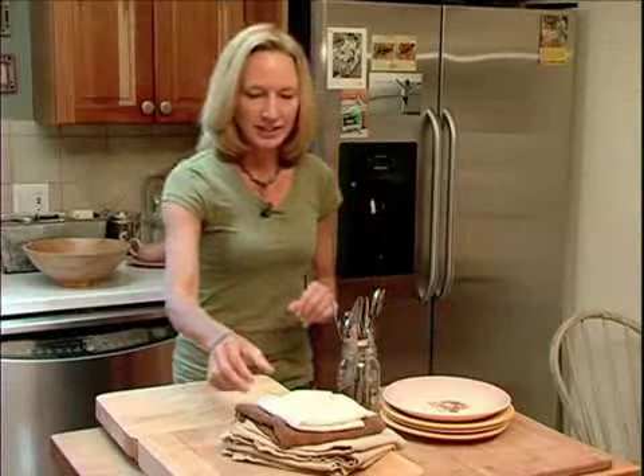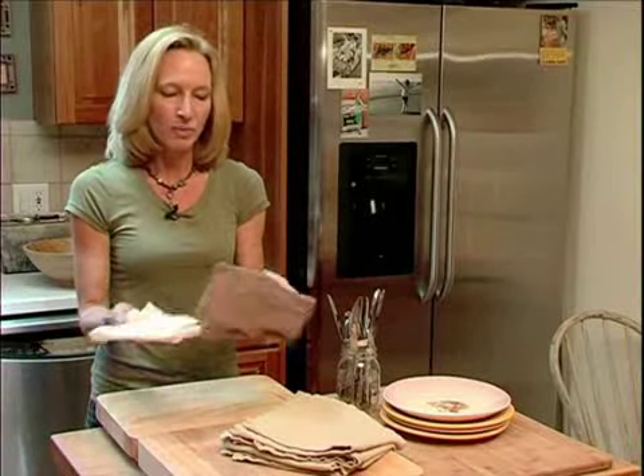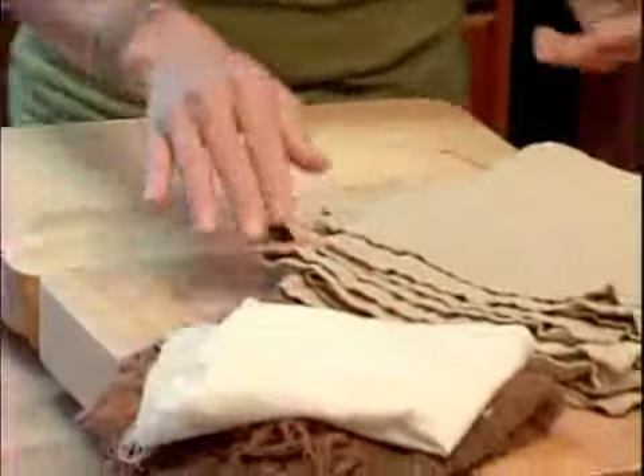Did you ever think about how much money you spend and how much waste you generate by using disposable products day in and day out? One of the easiest things to do is just stop using paper towels and instead rip up old towels or old sheets.